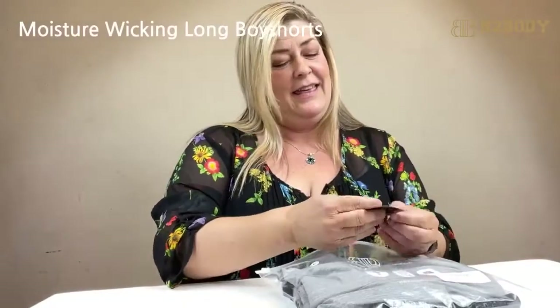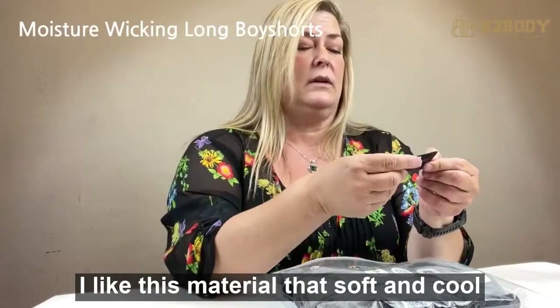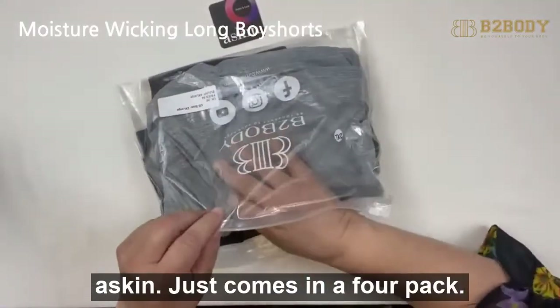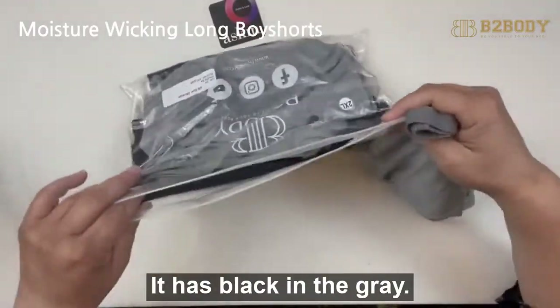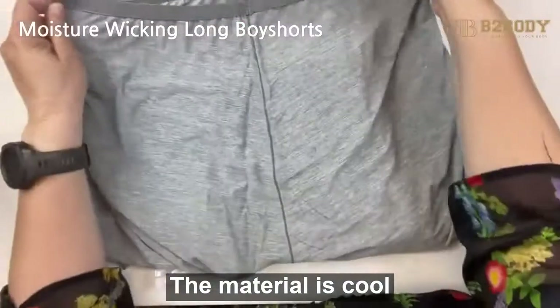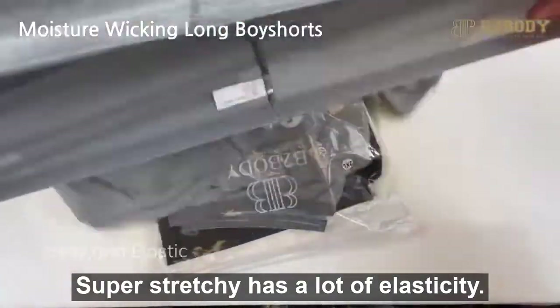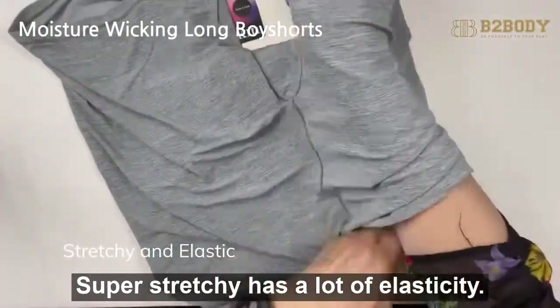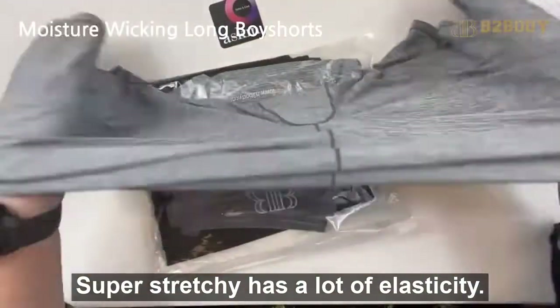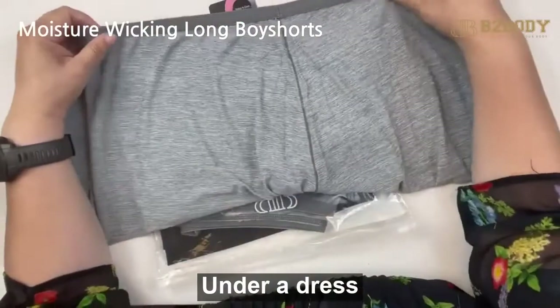I like this material, it's soft — softer and cool as skin. This comes in a four pack with black and gray. The material is a cool soft-touch material, super stretchy with a lot of elasticity. These are really nice because you could wear them under a dress.